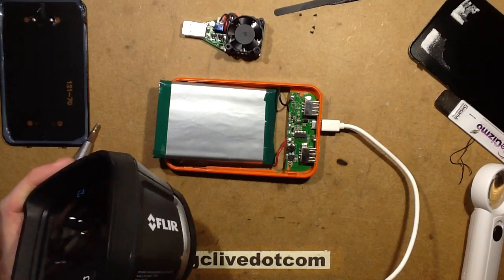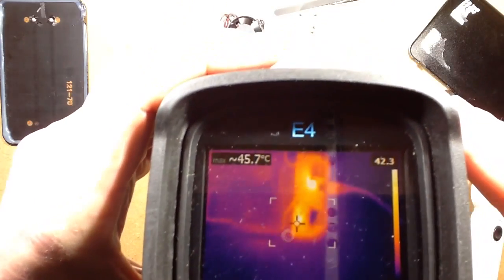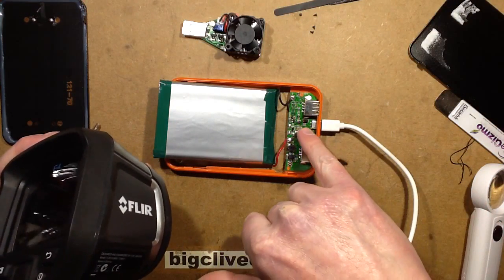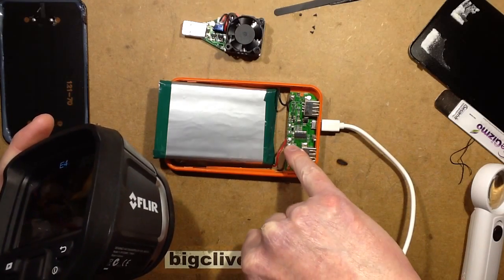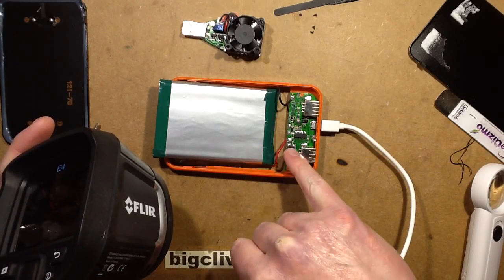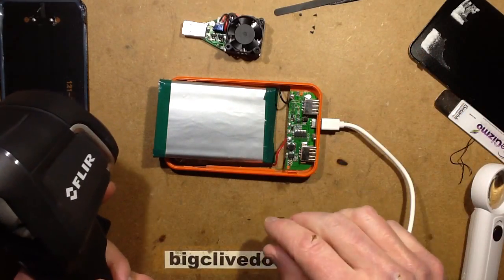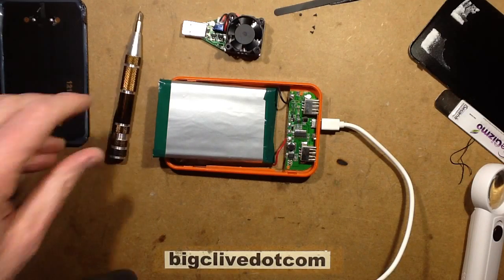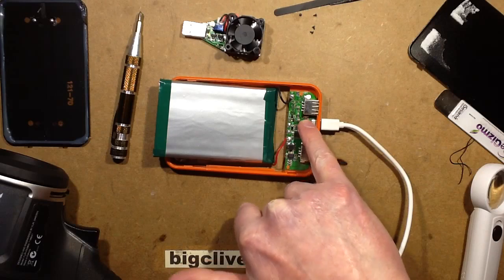Now it's charging, and the two components getting hot are: this one at 63 degrees Celsius, and this one at 45 degrees Celsius. The 63-degree one is just a diode on the input — a 3-amp Schottky diode, SS34. The other component getting warm is the inductor. I'm wondering if it's purely in series with the cell — I'm not sure if it's actually switching to regulate, because the clamp meter showed exactly the same current coming out of the charger. It may just be relying on the DC resistance of the inductor and the voltage drop of the diode.